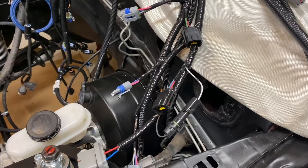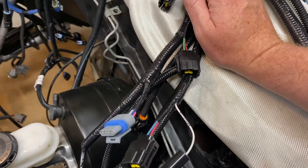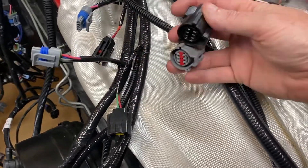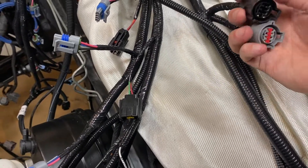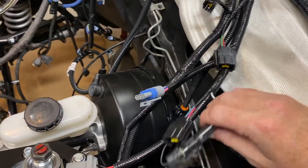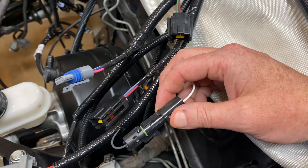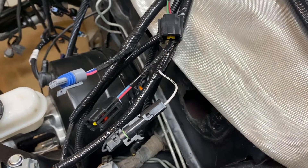The quality of the connectors — if you've ever bought an Aeromotive type system or a Ron Francis wiring harness, this has that same feel, same OEM style connectors. It's not the cheap brittle stuff; the quality speaks for itself. One thing it doesn't do is use the old spout connector — it uses a different connector so it basically can't fall away or get lost in the middle of the engine bay.